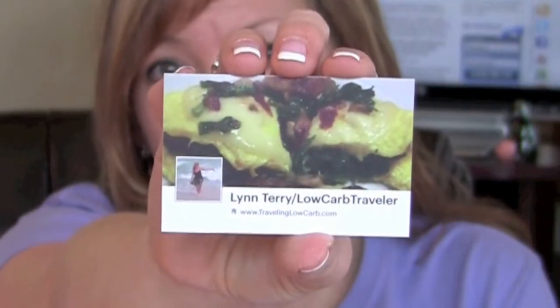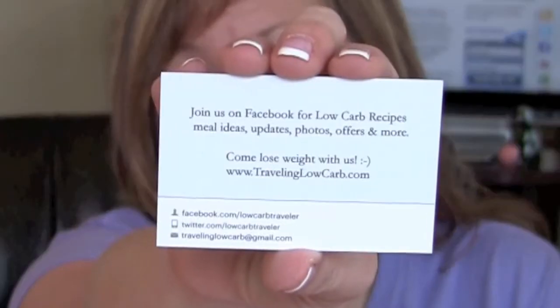So here is the actual card. It's two-sided, which is nice. It did take my timeline photo and my profile picture — it looks just like Facebook. You can see it says "Lynn Terry, Low Carb Traveler." And then of course there's a back side here. It says: join us on Facebook for low carb recipes, meal ideas, updates, photos, and more. Come lose weight with us. TravelingLowCarb.com. And on here it has my Facebook, Twitter, and website address.